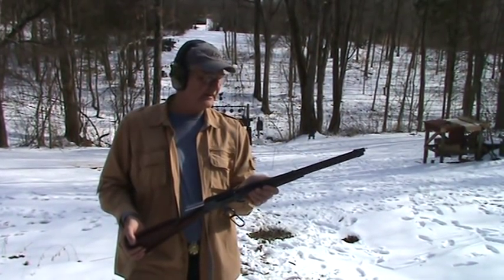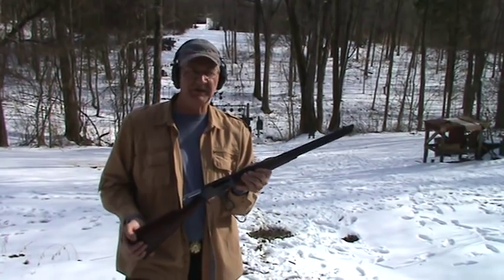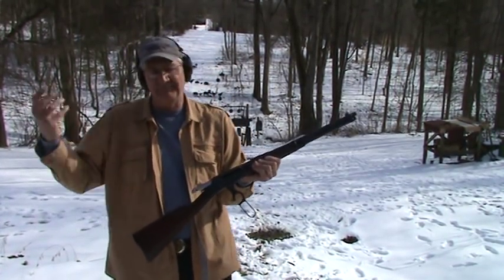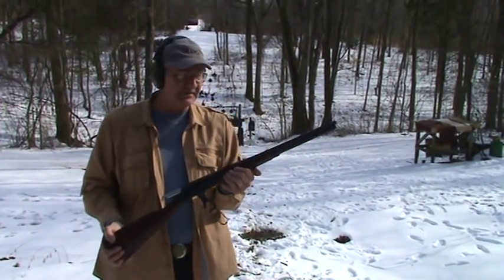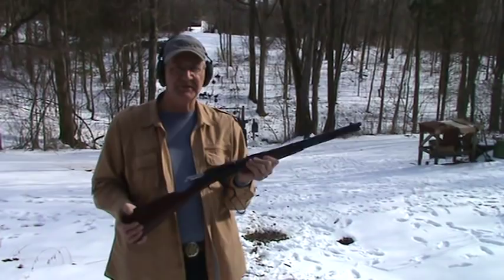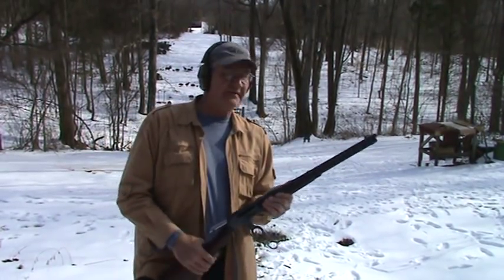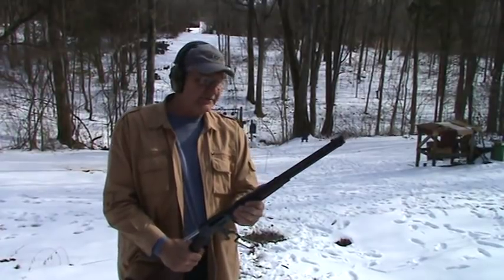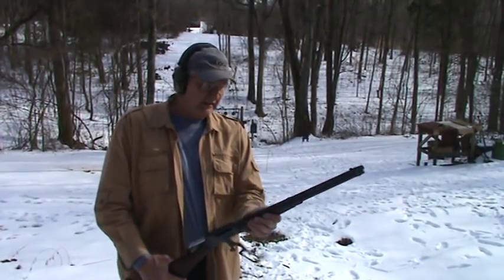This is a gun I traded a .30-30 for, so I really don't have a .30-30. I don't really hunt and don't have a lot of use for necessarily either one. So I thought, if I'm going to have a classic Marlin 336 in a centerfire, pretty powerful round, I might as well have something kind of interesting. And I traded it for a .35 Remington a year or two ago.